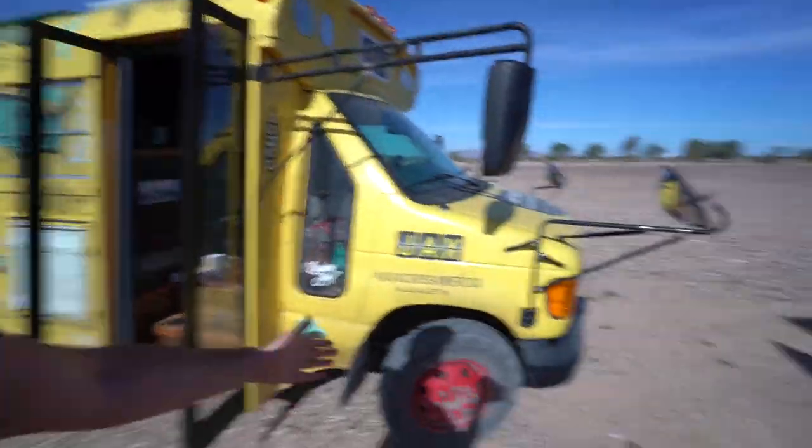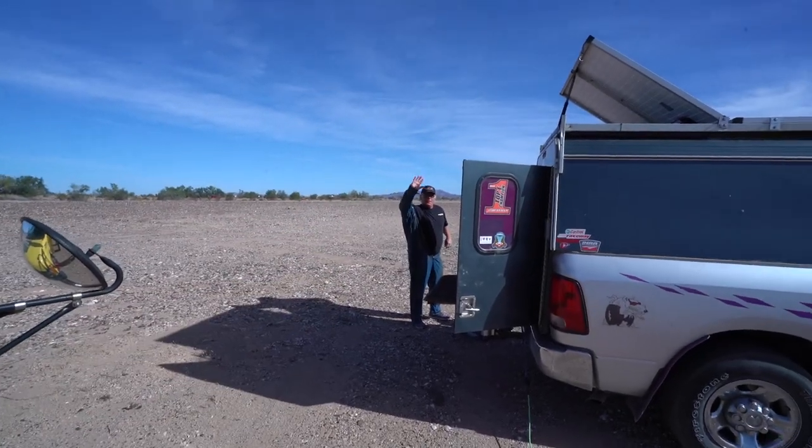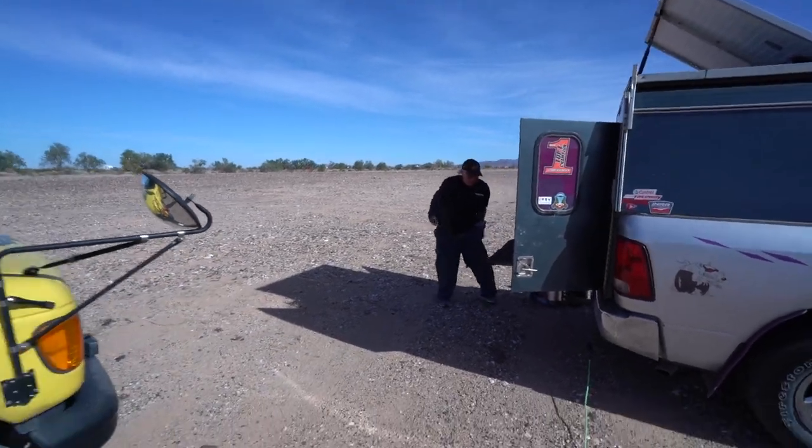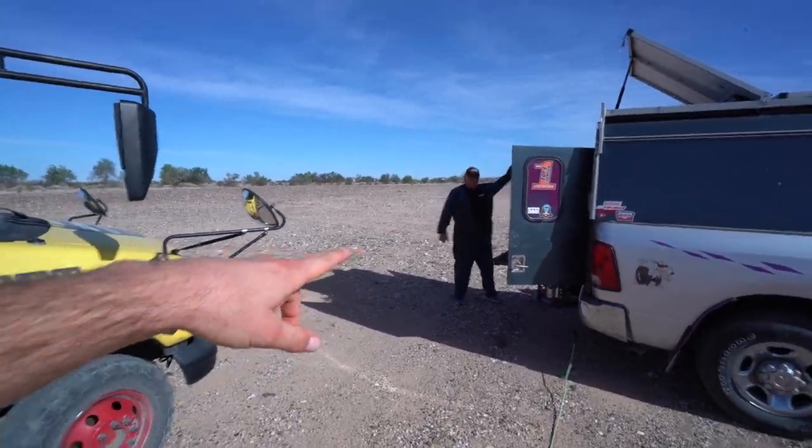Good morning! Well, hang on. Got some dog slobber on there. Good morning from Ehrenberg. I met up with Badge. There's Badge. Wow, you're getting suited up, man. I'm not getting all my good clothes dirty. I need to get an outfit like that, just for when I change the oil.